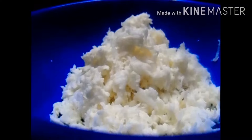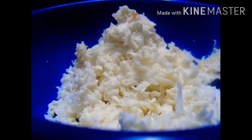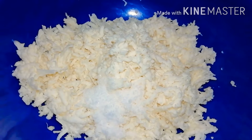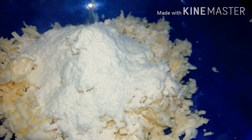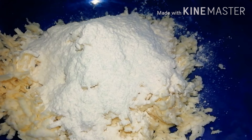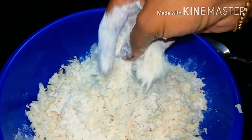We will add a cup of water and mix it. We will add a cup of water and mix it in the same way. We will add the mixture in the oven and mix it a little bit.